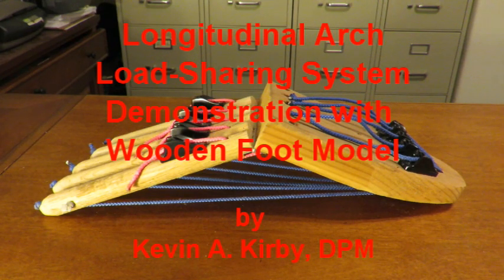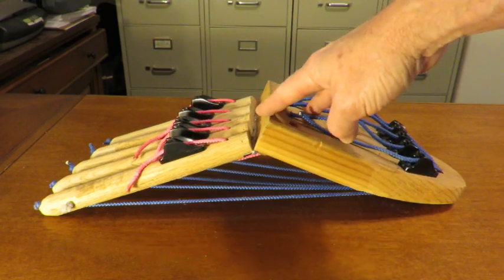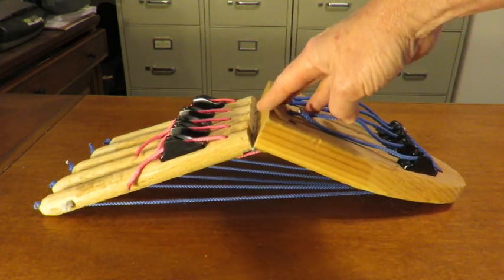Hello, my name is Dr. Kevin Kirby and I'd like to introduce you to a foot model that I constructed out of wood for a seminar I lectured at a number of years ago.